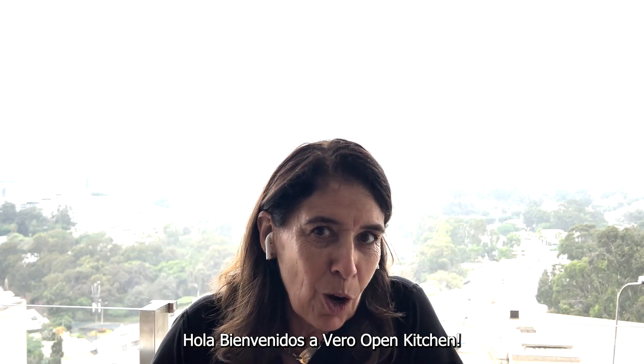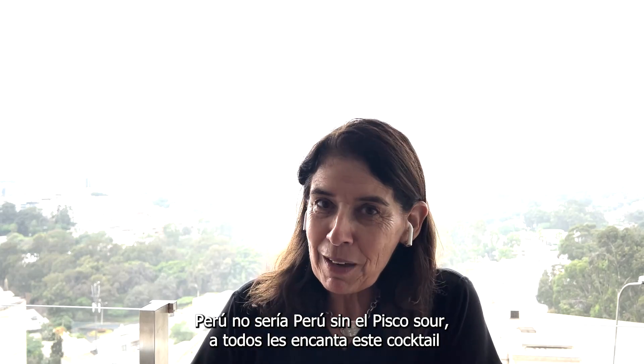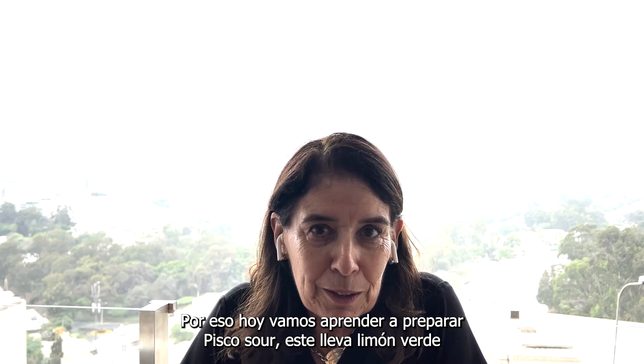Hello and welcome to Vera's Open Tips. Peru cannot be Peru without the pisco sour. Everybody loves pisco sour, so today's episode we are talking about pisco sour.